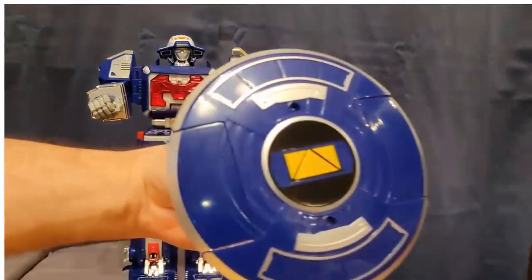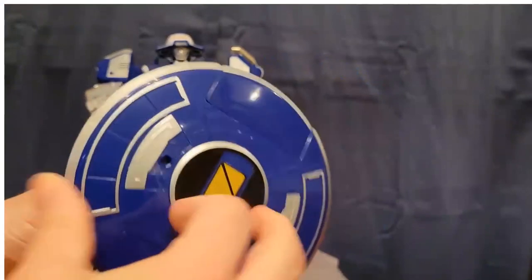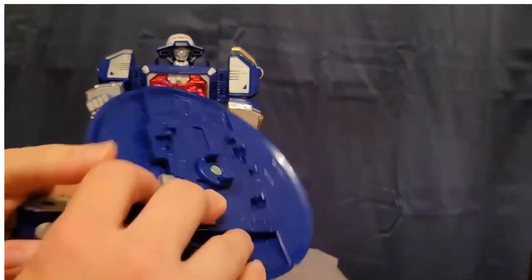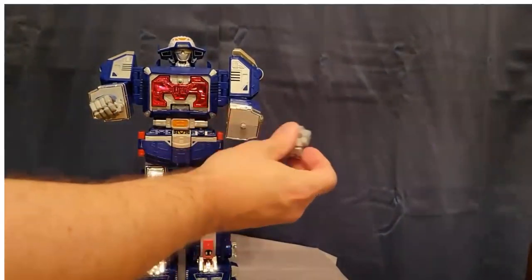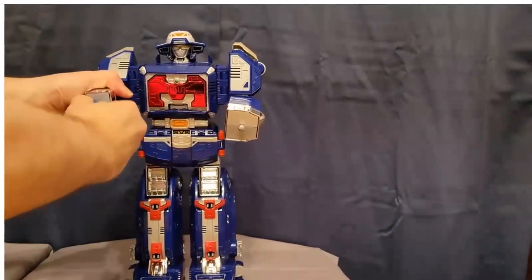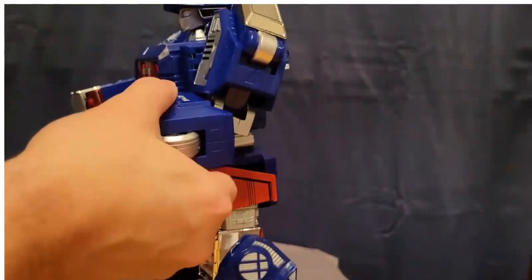The way the shield works — there's a little handle here, you push that handle in and it turns so you can change it back into the ship form. You just turn it around like that and now it's ready to go back into ship mode. The hands do turn and twist and pop off really easily, but getting them back on is another story.